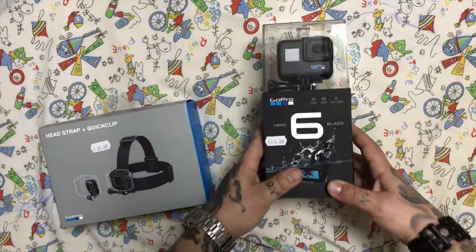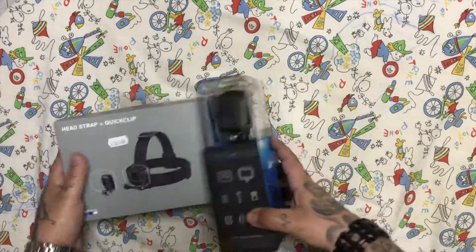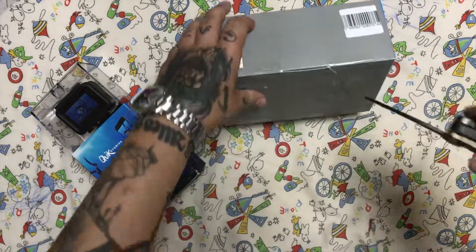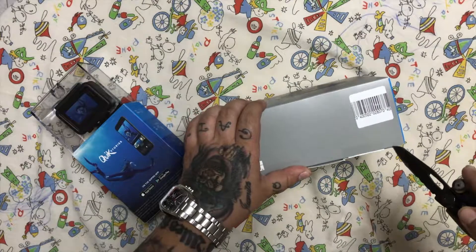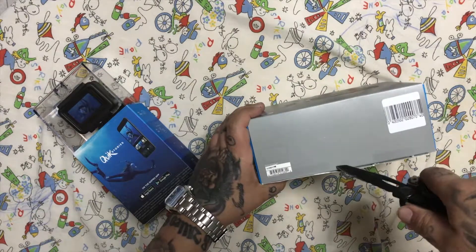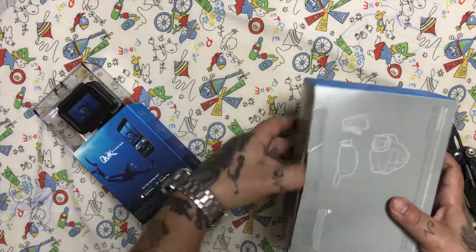Let's do the unboxing — the real review. Let's leave this beast for the last. Let's see what comes in the box.